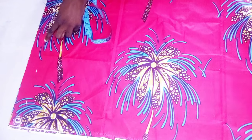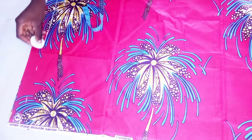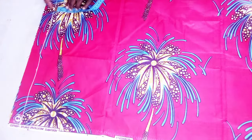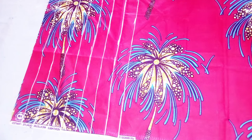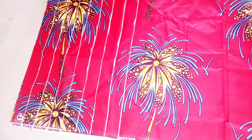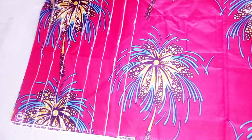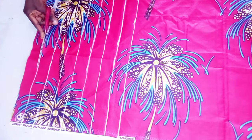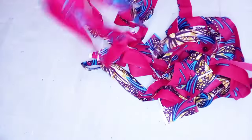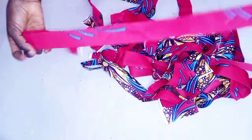It depends on how you want it to be, but I'm going to be using one and a half inches. I'm going to be cutting as many as I will be needing. As you can see, I'm going to be rolling it out then cutting it out like this. We used one and a half inches, and this is how it's going to look like — you have the pieces already.